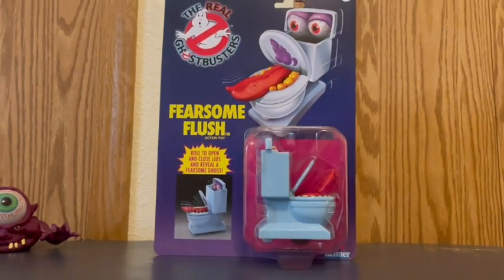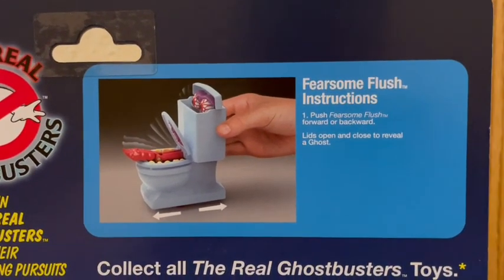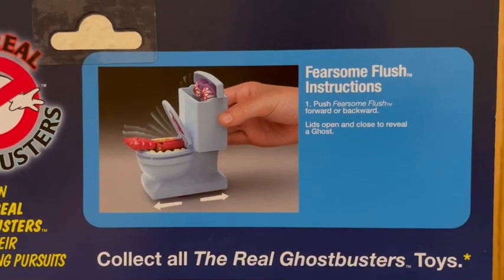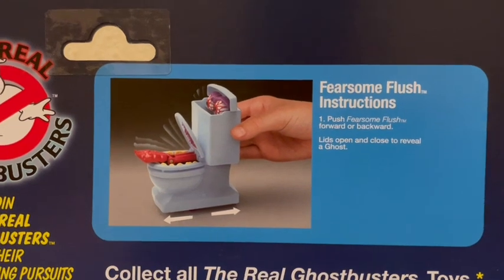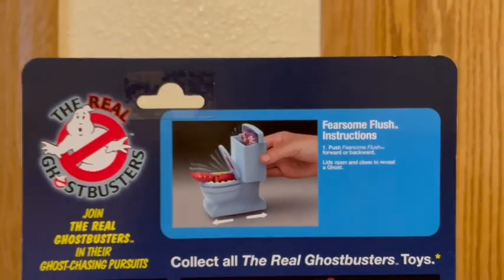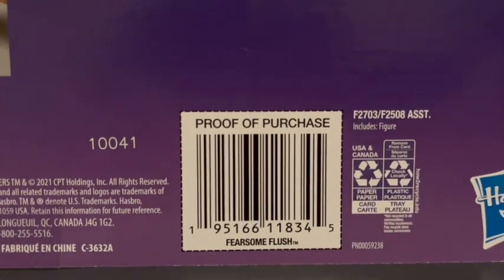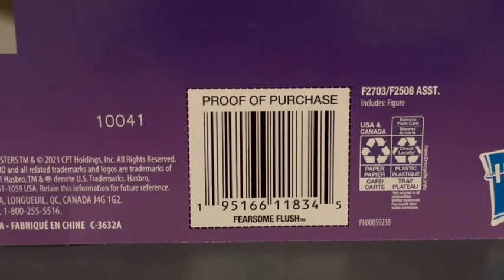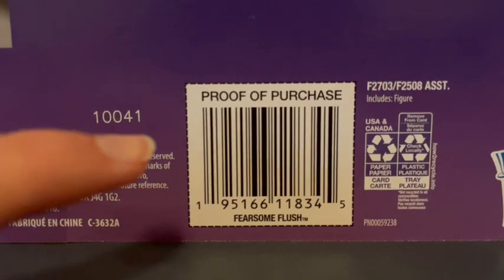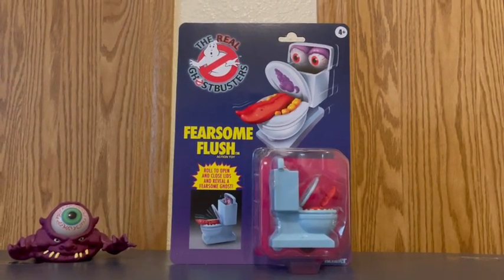There is the front side of the packaging. It says 'Fearsome Flush instructions: push Fearsome Flush forward and backward — lids open and close to reveal a ghost.' It shows you how to do that, which I'll show you with the action feature when we unpackage it. Right here it says Proof of Purchase — Fearsome Flush — that you could cut out if you want to. Personally I'm not going to. The only difference here is it says Fearsome Flush where the other one said Bug Eye Ghost.